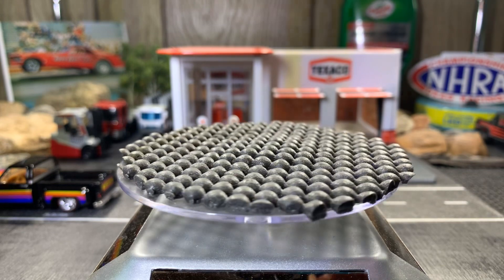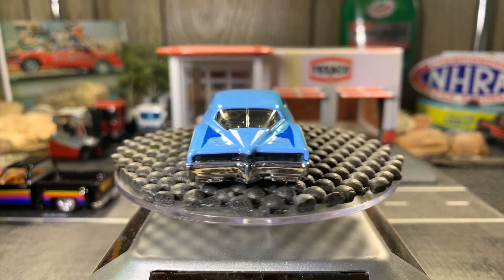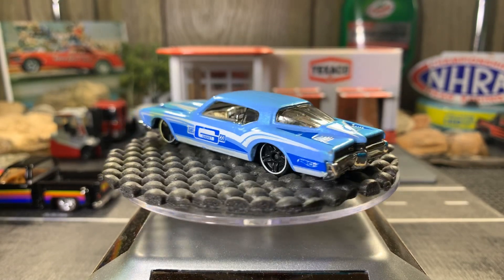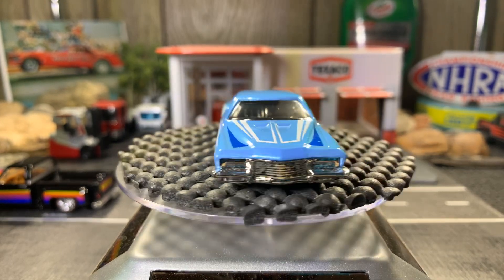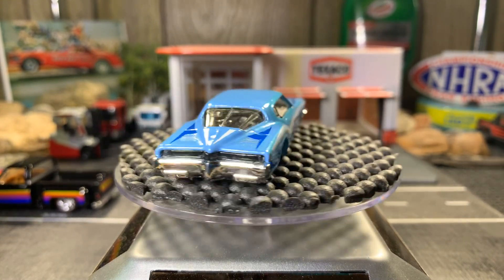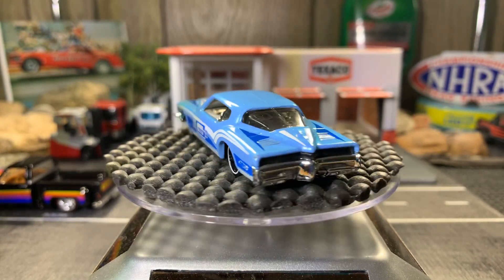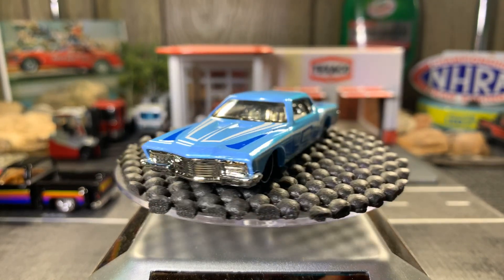Next one: '71 Buick Riviera, with the Mr. Gasket logo and sponsor on the side. Great looking casting, I love this body style of the Buick Riviera. It's got the V-shape in the back like the Corvettes did — that was the whole concept of the back of this car. They shaped it like the '63 Corvette, which had a split window. The following year they got rid of the split because of the blind spot when you back up.